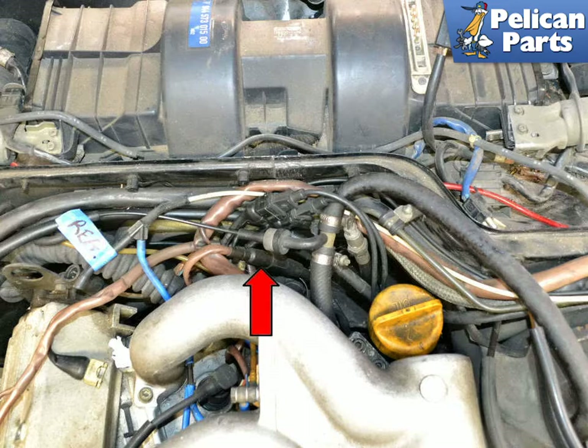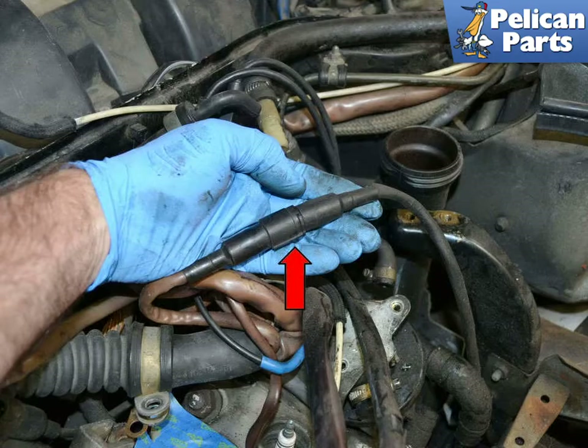While access to the oxygen sensor is from below the vehicle, the connection is located in the wiring loom behind the intake manifold, red arrow, at the rear of the engine bay. Begin by locating the wiring connection for the O2 sensor. It will be a circular plug, red arrow, unless someone has used a universal connection when replacing a sensor in the past.